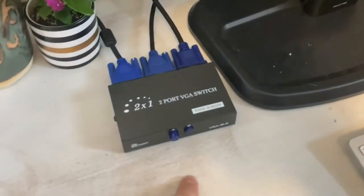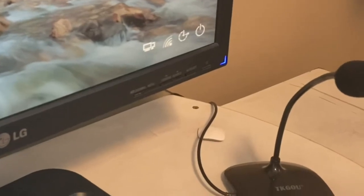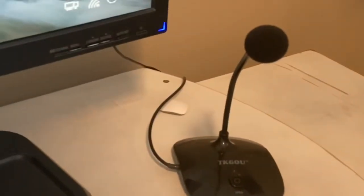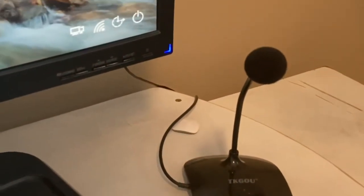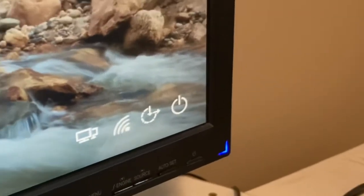We'll go ahead and get this fired up. I had to remember to press the correct button — B is for my work computer. With that pressed down, I'll wiggle the mouse and voila, boots right up! It recognized that signal very fast. Mission accomplished!